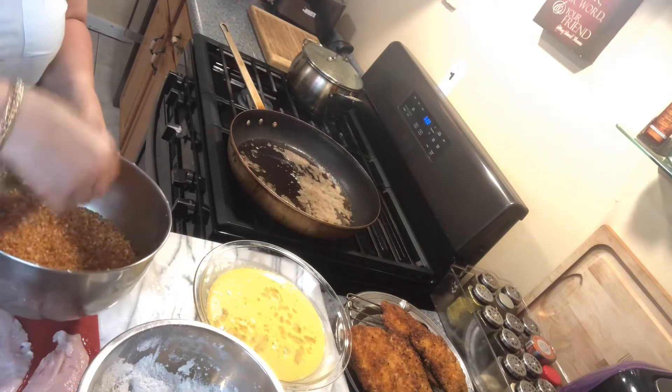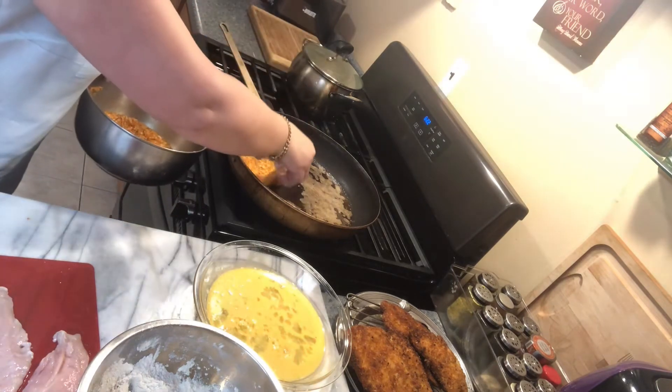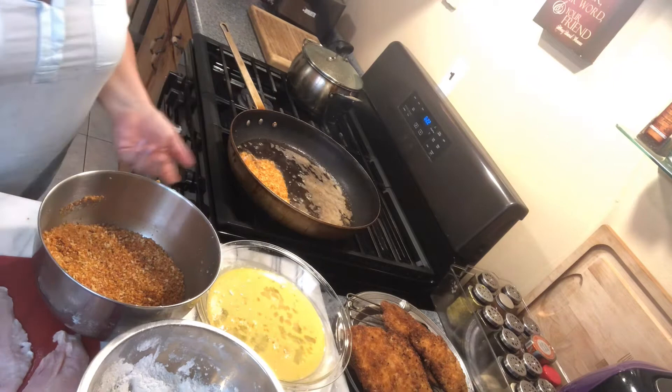Our chicken is not too thick, so it goes very well and takes very little time to cook. Our fryer here is on at a low temperature.